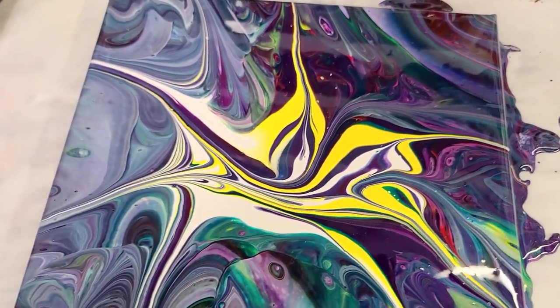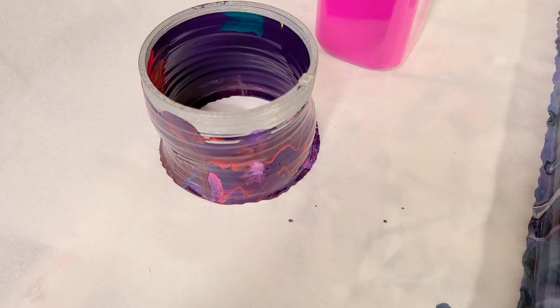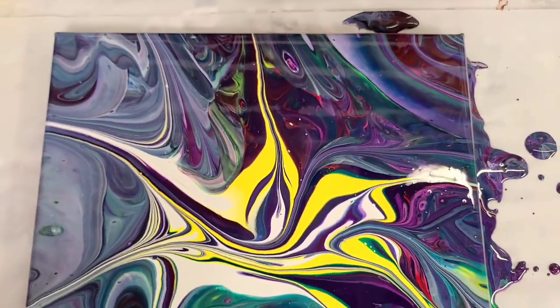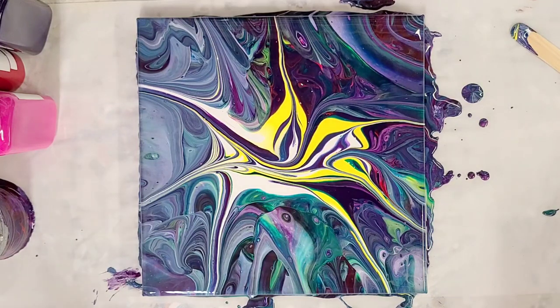So there you guys go — fun slinky pour! Just a pro tip: wipe this off right after you use it, otherwise it will all get stuck together. I suggest taking some baby wipes or wet paper towels and wiping it off as much as humanly possible, and then you might want to rinse it real quick as well. Thank you guys so much for watching — I really hope you enjoyed this. Let me know what you think, and let me know if you've tried a slinky pour. Don't forget to check down in the description for all the materials. I will see you all next time!